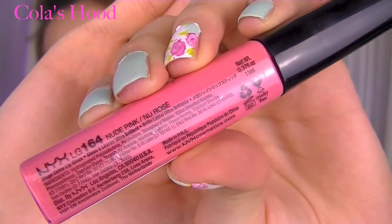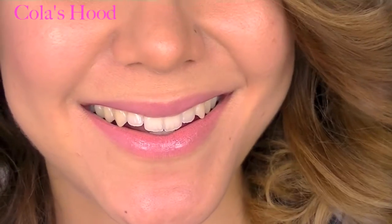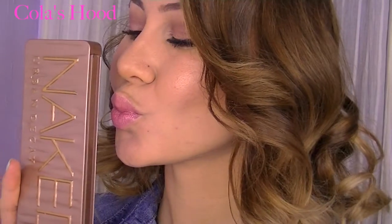For the lips I'm just using a nude pink gloss by NYX — and voilà! That's it. You can see this is really a simple makeup and I think it's kind of pretty and natural — really good for an everyday look. I used the Naked 3 palette by Urban Decay. I hope you like this video! Don't forget to comment, like, and subscribe so you won't miss any of my next videos. I love you and I'll see you in the next one — bisous!